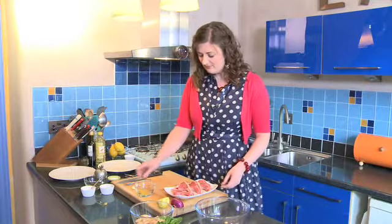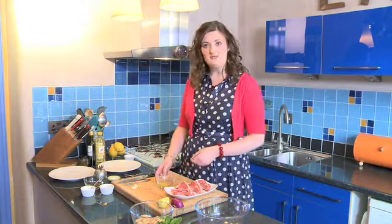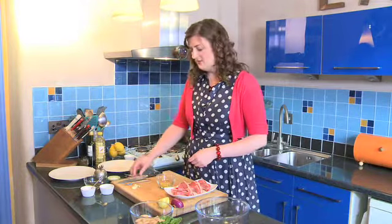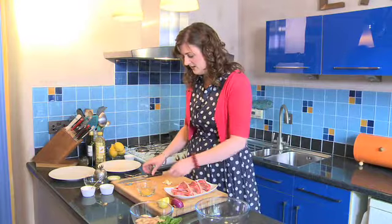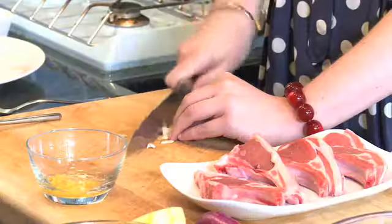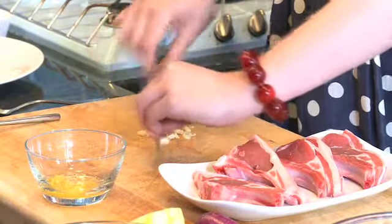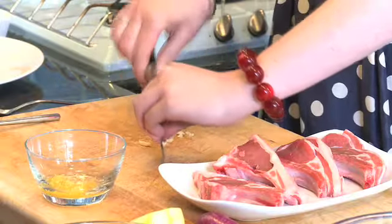I have got four lamb chops here and I have also got the zest of a lemon that I have finely grated and a little bit of vegetable oil, and into that I am going to add some garlic. I have got a clove of garlic and I am going to crush that with my knife. So first of all, we are going to chop it finely first and then to crush it we are going to use some coarse sea salt.